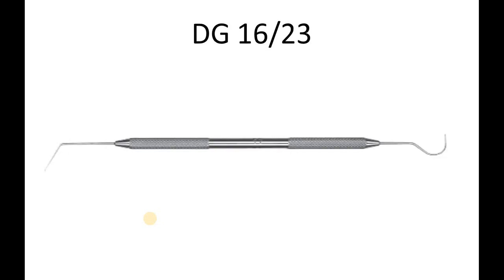Coming on to the last variation, that is the DG16/23 Endodontic Explorer, which consists of the number 23 Shepherd's Hook Explorer, which helps in the removal of pulp stones or calcification in the coronal pulp chamber.